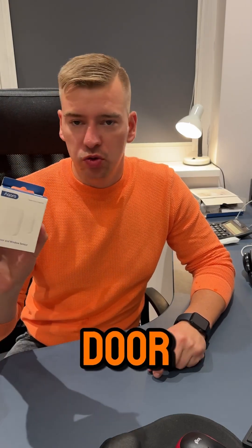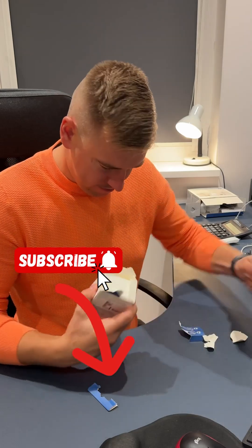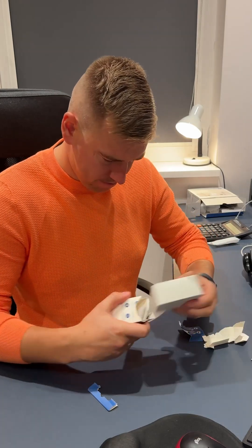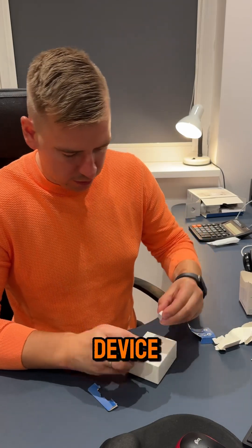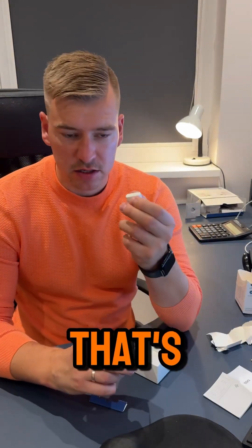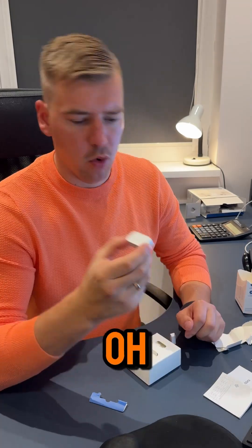That's the wireless door sensor. Very big package, very small device. That's the special magnet, that's the sensor unit.